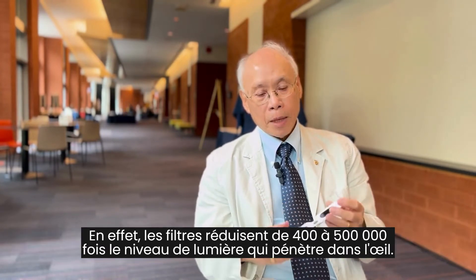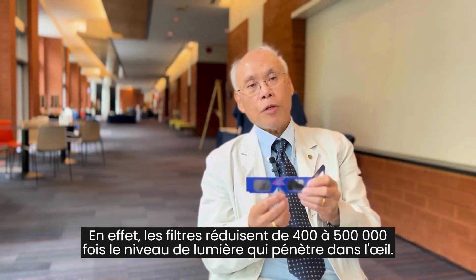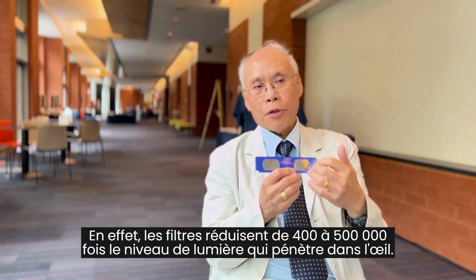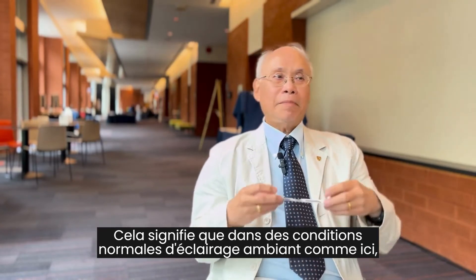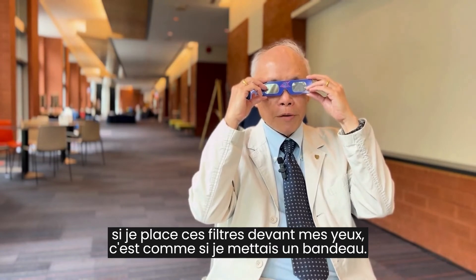The filters are actually reducing the level of light that enters your eye by a factor of about 400,000 to 500,000 times. That means that in normal room light conditions like we have here, if I put these up in front of my eyes, it's like putting on a blindfold.